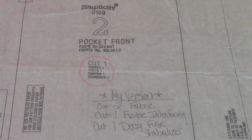For pattern piece two, which is your pocket front, the original pattern has you cutting only one of your pre-quilted fabric. In my version, cut two of your outside fabric, one of your fusible interfacing, and one of that Decor Fuse stabilizer, which is your heavyweight stiffer stabilizer. Then on one fabric, fuse the fusible interfacing — the softer of the two — and on the other fabric, to the back side, fuse your Decor Fuse stabilizer. That's for your pocket front.